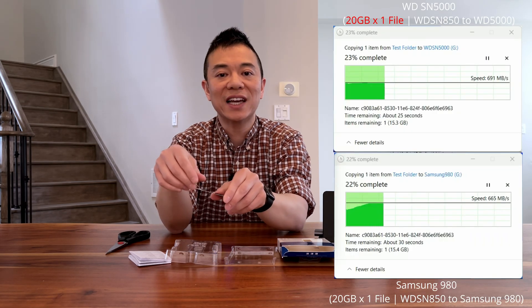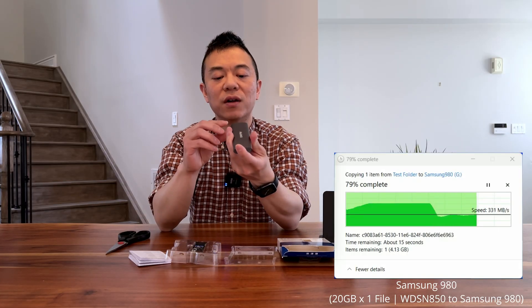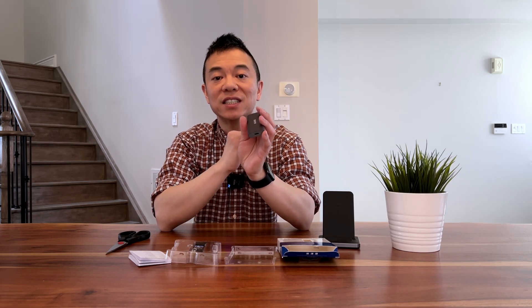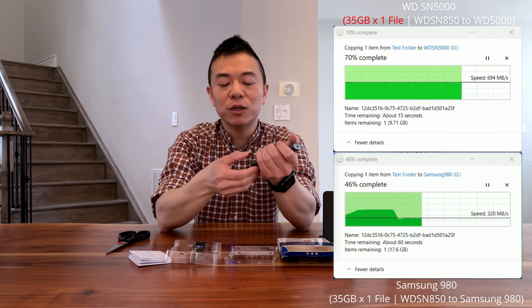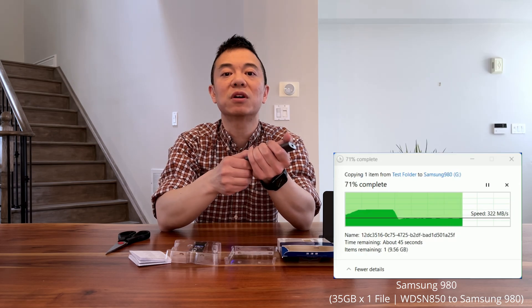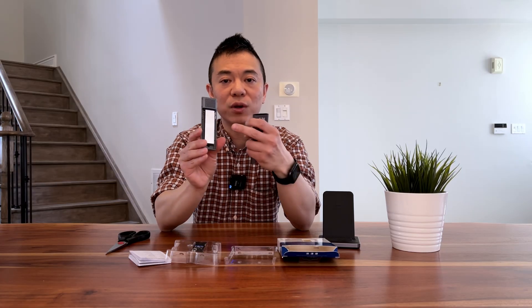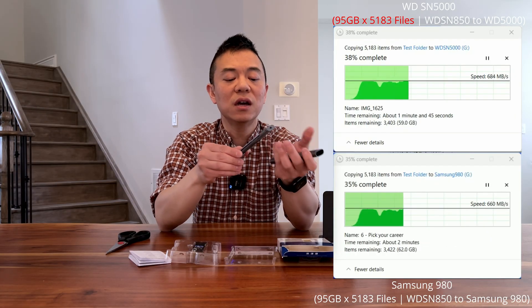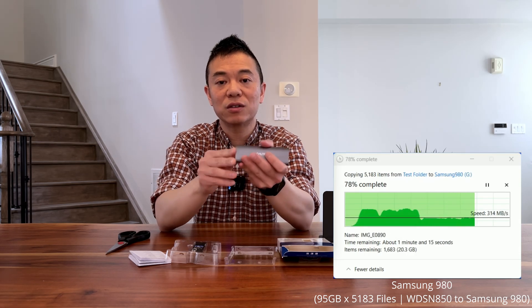Let's get on to testing. I'm putting this into the external enclosure here and using it with a USB-C cable. I'll run it with a couple of different file sizes to see how fast it transfers — things I'd typically move day-to-day, like pictures or large video files. I have a Samsung 980 in there currently, so I'll run both side by side so you can compare and make a choice for yourself.